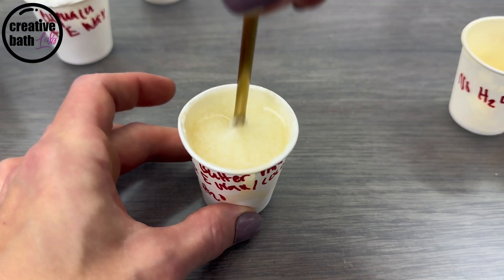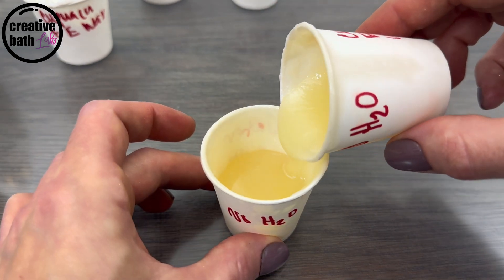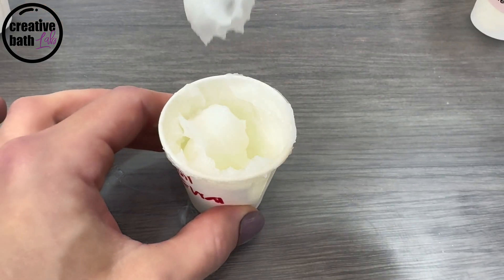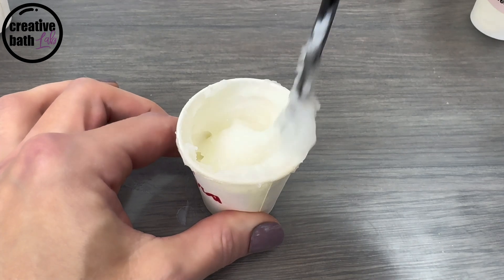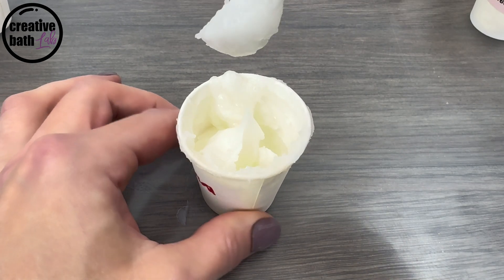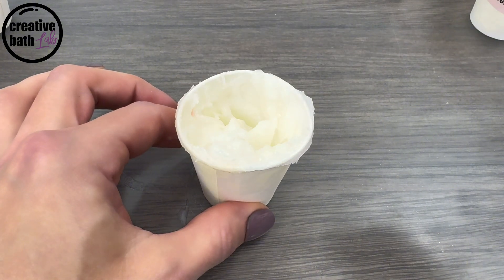While it doesn't make sense to add an emulsifier to an oil-based formula that doesn't contain water, I was curious to see if it would thicken — and it did. This is 50 grams of liquid carrier oil and 10 grams of emulsifying wax. Once it cools enough, the oil thickens nicely. Normally I just use a specific butter to get the thickness I want, but it is good to know that this is an option.